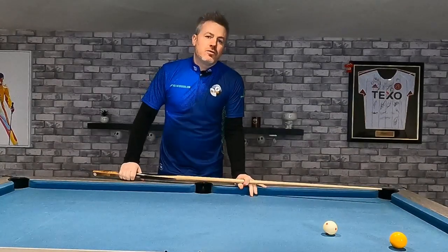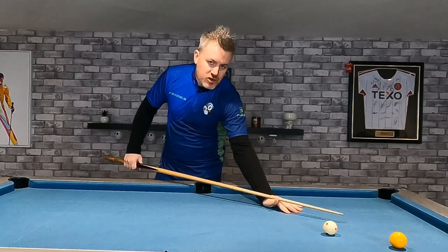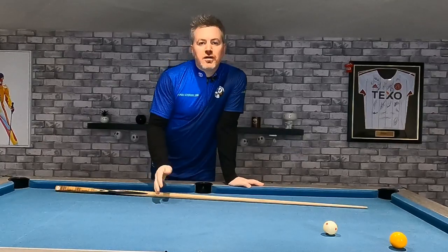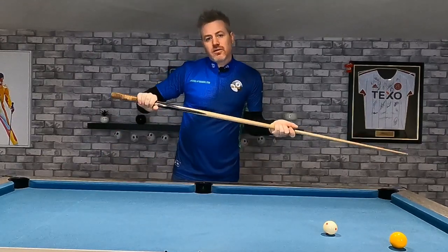In terms of how to hold your cue, I'm going to cover five different areas. The first is your bridge hand. The second is your forearm. The third is touch points at your chin and chest. Fourth is the back arm, and fifth is the grip.